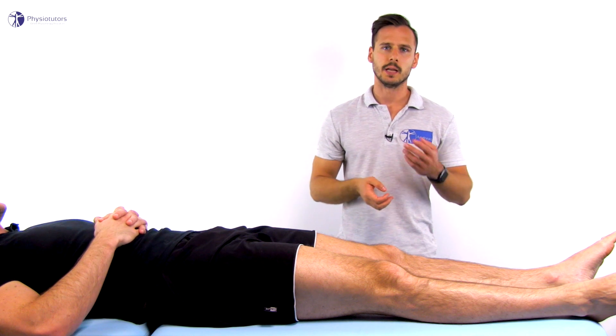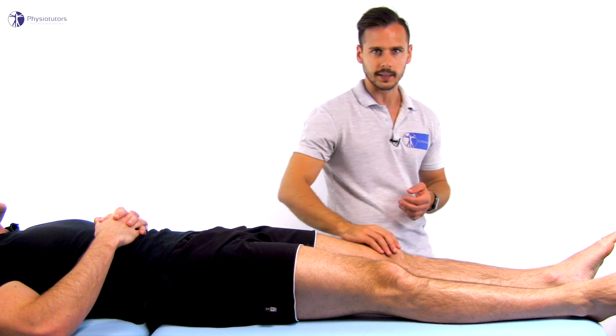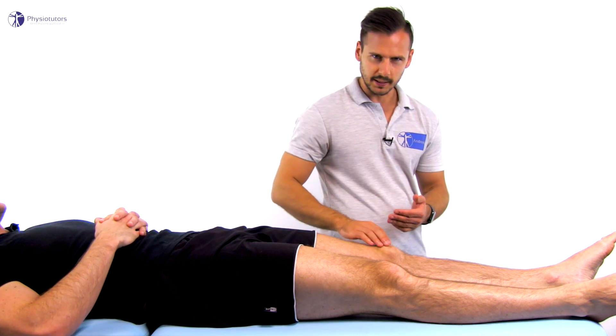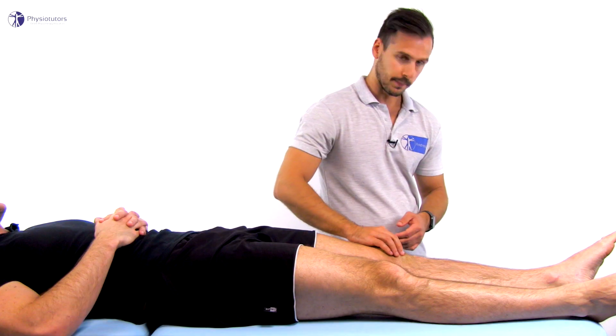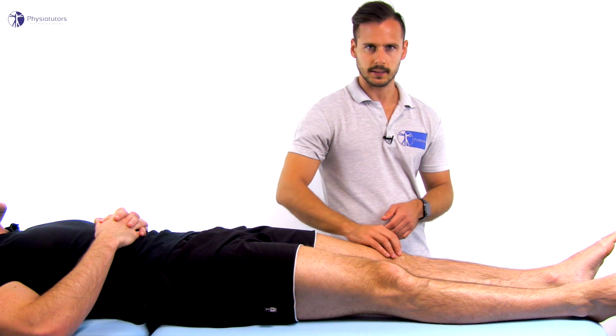To conduct the test, the patient lies in supine and the patellar tendon is palpated gently at the attachment side of the patellar tendon over the inferior pole of the patella and along its whole length from proximal to distal. The patient is asked about tenderness on palpation, which indicates a positive test.